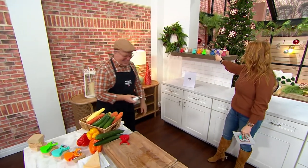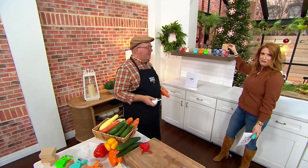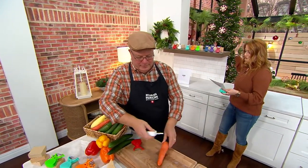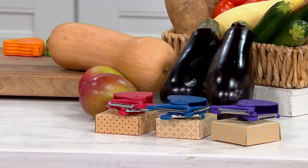In jewel tones, we have a little navy, a dark purple, and a red. These are the gift boxes that come with each one. So easy gifting for the cook in your life, the chef in your life. It breaks down to $5.60 on an easy pay. New today. A price that goes away at the end of the day, as do the easy pays.